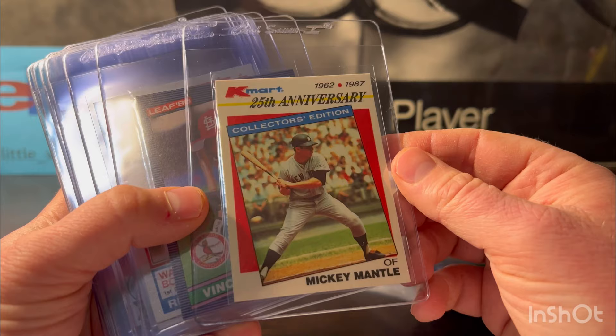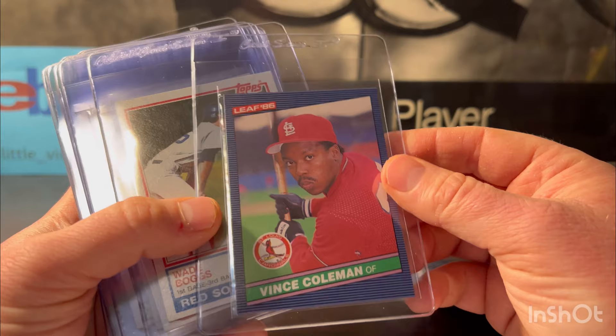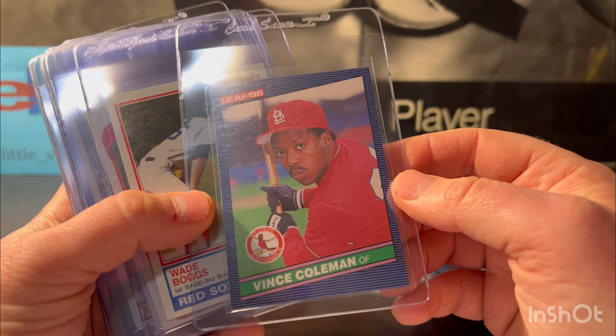Here's an 1987 Mantle from K-Mart. I don't think there's too much value here, but it was so nice and clean — I'd be disappointed with anything less than a 10. Vince Coleman — he had a few XRCs in '85 but this is his Leaf version, so a little more value to it in 1986. It's his rookie. I'm gonna put it at a nine, hopeful 10 — it has a chance.